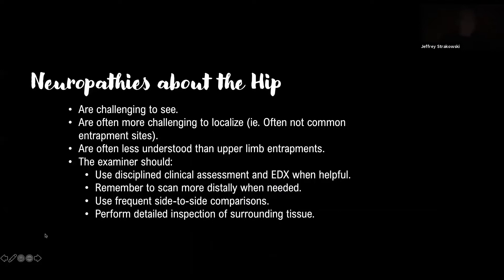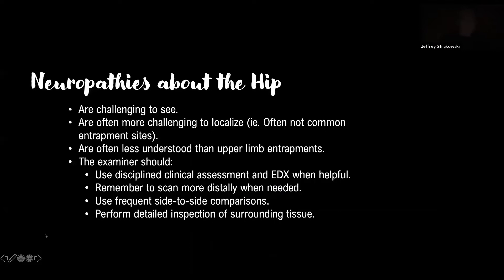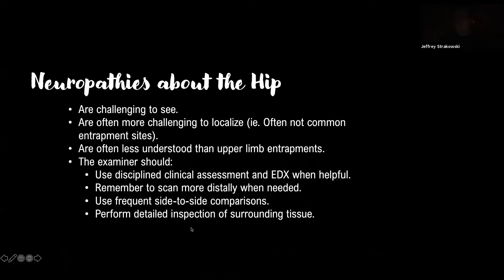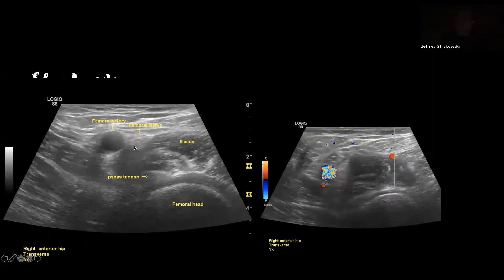This is an example of the femoral nerve. It's a little challenging to see, but we can use anatomic landmarks — the bone acoustic landmark of the femoral head, the articular cartilage, the psoas tendon, iliacus around it. The femoral nerve sits just next to the femoral artery. The femoral vein in this case is collapsed. We can look at that in short axis and use Doppler to identify vascular structures and see if there's neovascularization.